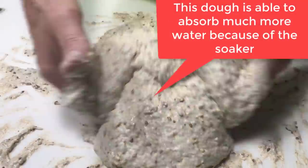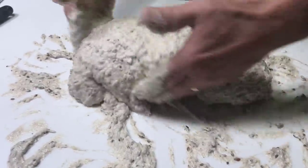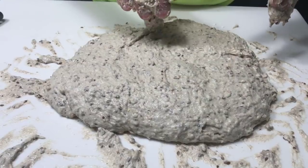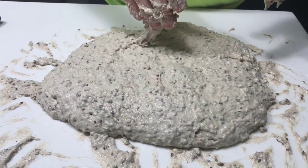I'm amazed at 128% that it doesn't just pour down onto the floor. So what I've done is taken a bowl and added 100 grams of flour. I'm going to incorporate that with the idea that if it takes, say, 80 grams, I'll be able to weigh the remainder and know exactly what the hydration is.